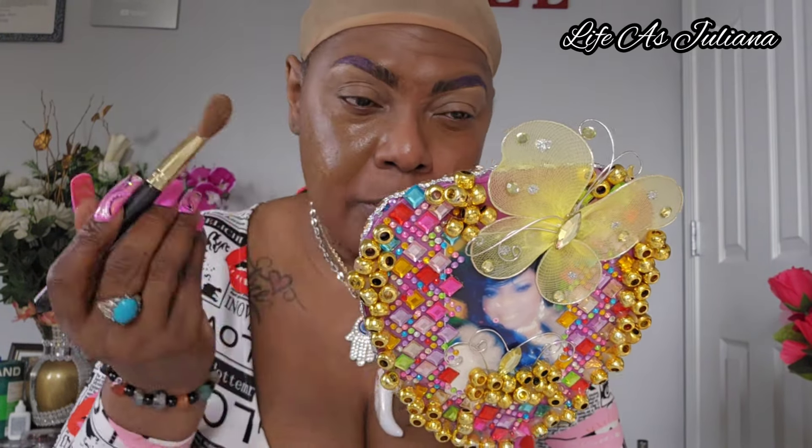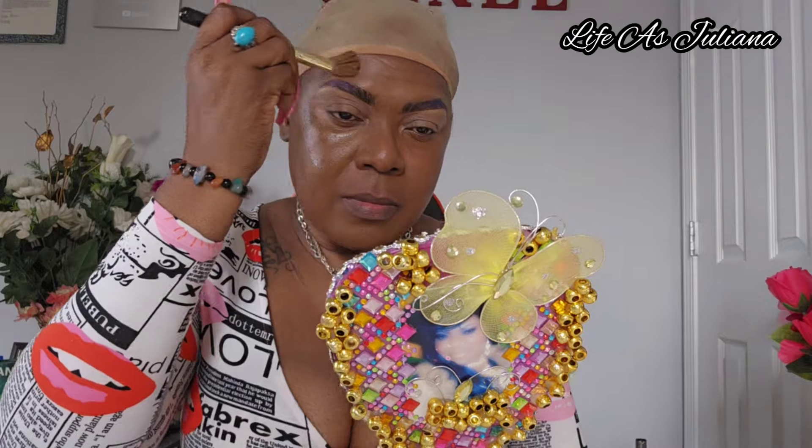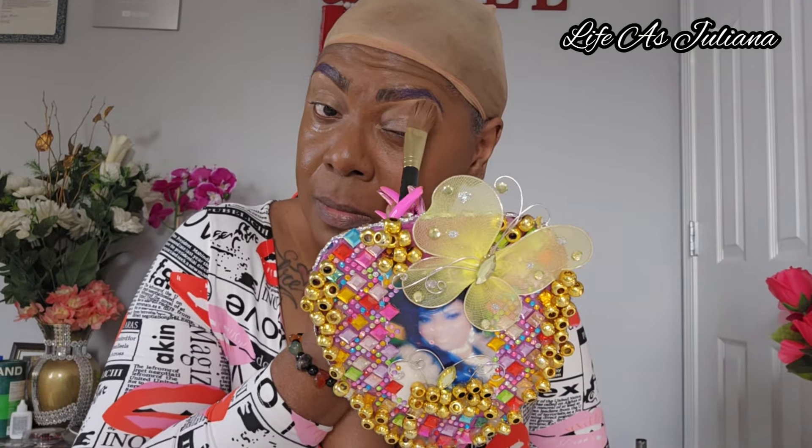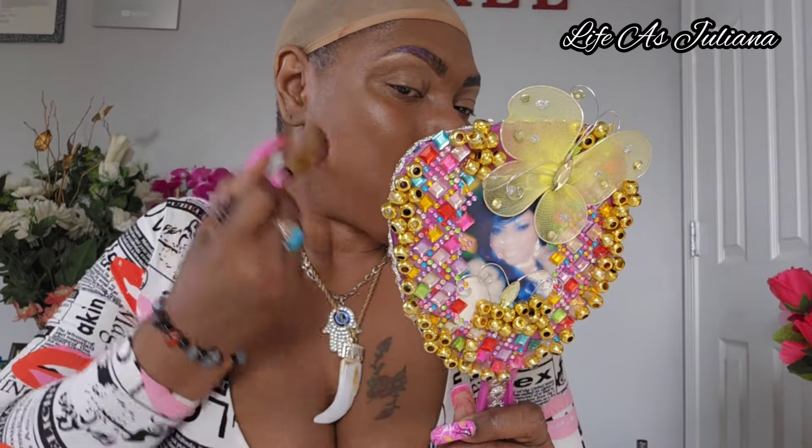After I'm done doing my brows as best I can, I go in with my foundation. I'm using the Fit Me Foundation in the color 370 — and this is matte, so it really lasts forever on my skin tone. I love it. I do have a very oily face, so I need something that really stays on my skin so my face does not burst out in grease by the time I'm done with my makeup. This Fit Me really works for my skin.